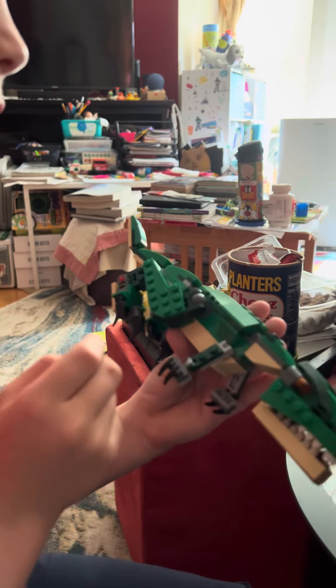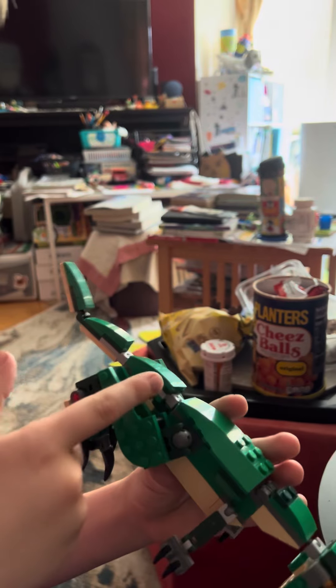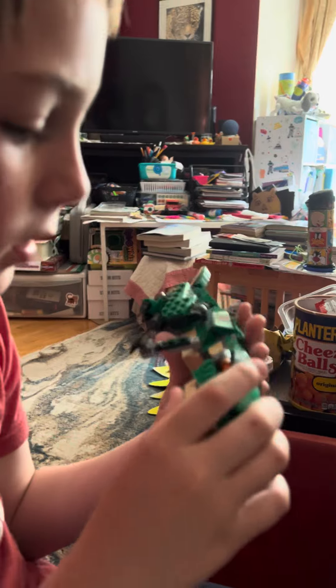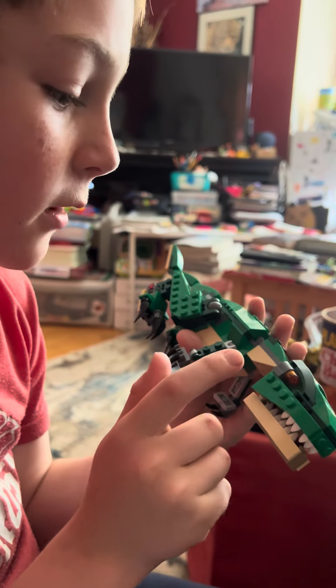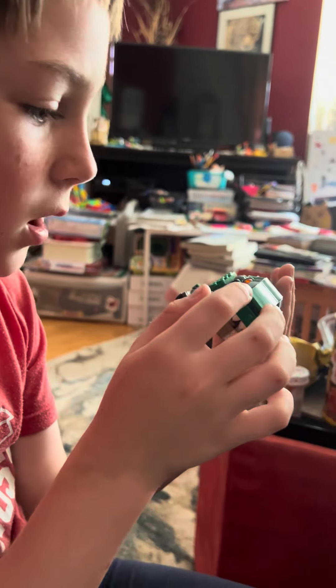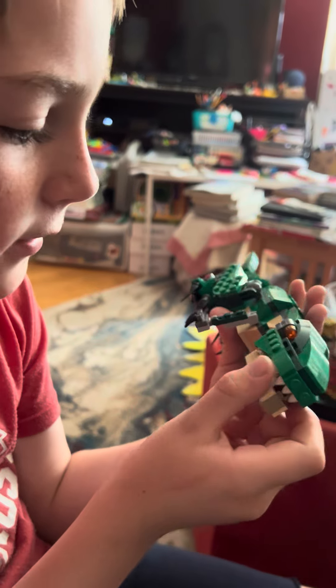And then, on the tail, I made the upper tail, the middle tail, and the lower tail. And then, on the head, I had to make three subcategories: the neck, the upper head, and the lower head.